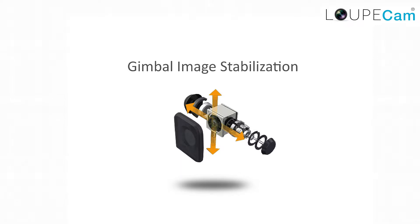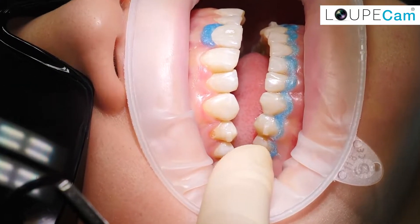Bob here from LoopCam, and I'm here to show you how to leverage the full potential of our new LoopCam 4K IQ HD camera. Unlike other products on the market, the new LoopCam 4K camera comes with gimbal image stabilization plus amazing autofocus.